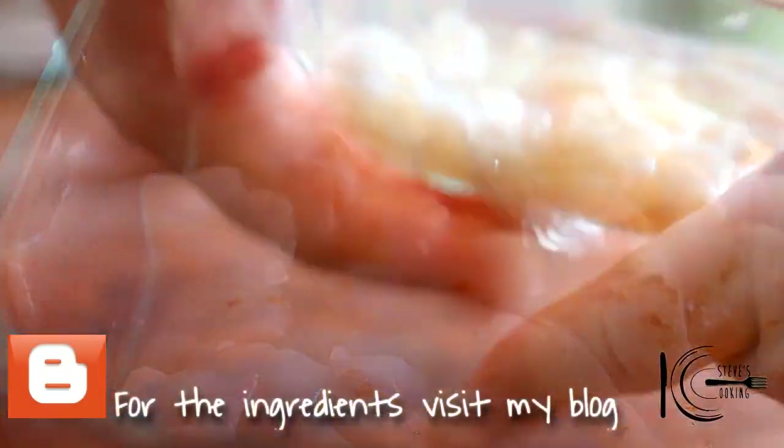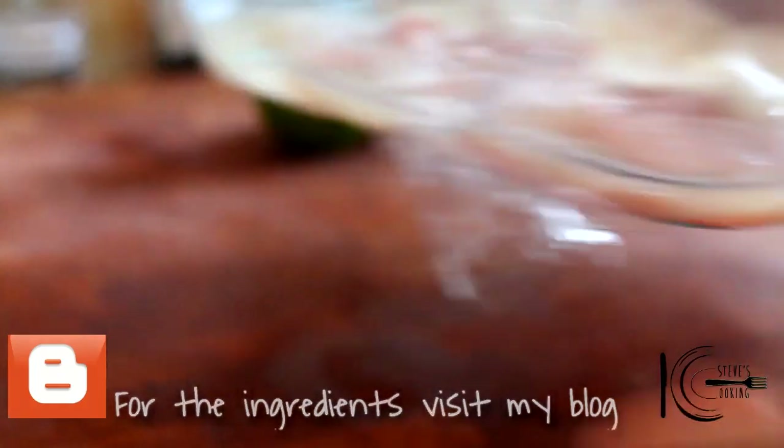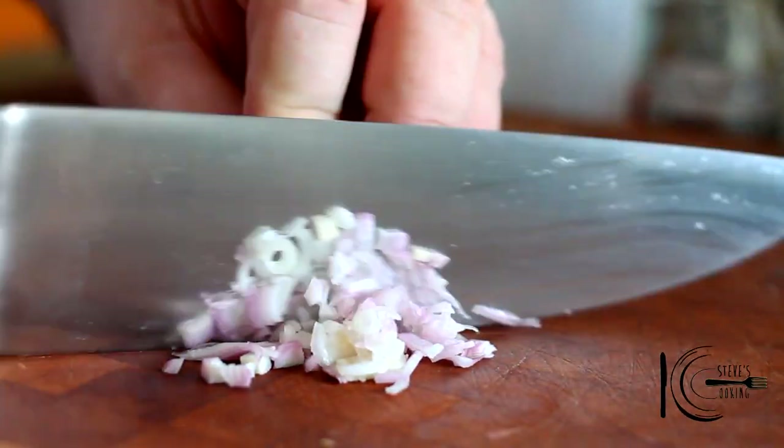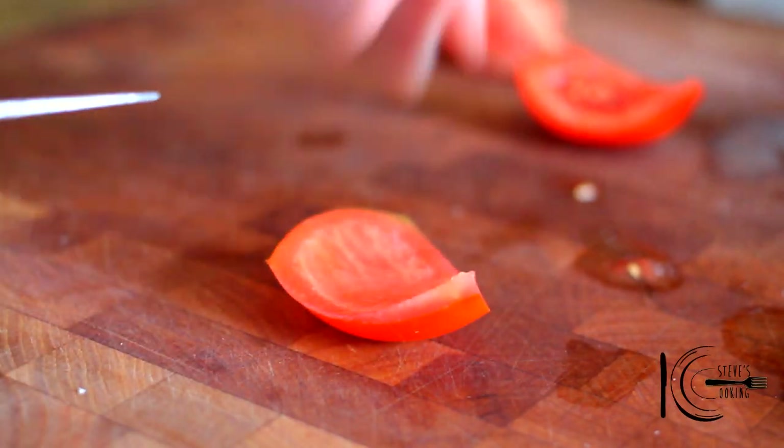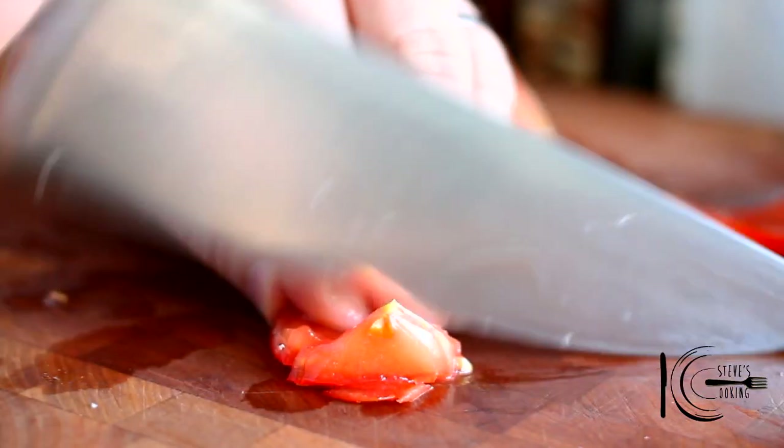Wrap and marinate in the fridge for 20 to 25 minutes. While the fish is marinating, thinly slice a shallot and add to a bowl. I just want to use the outer part of the tomato because I don't want it too watery, and then just dice it.